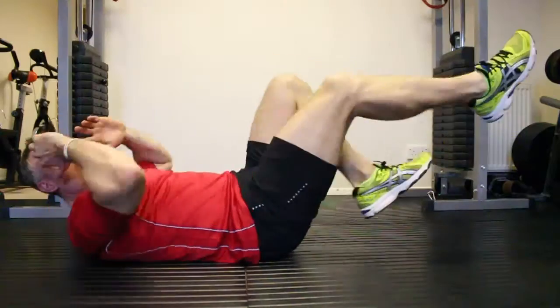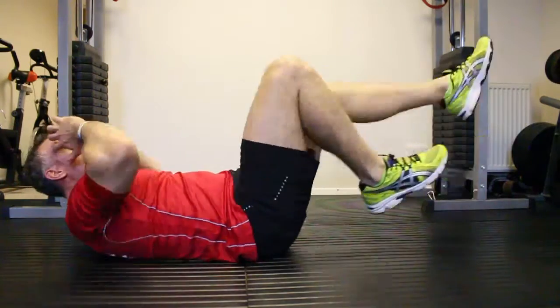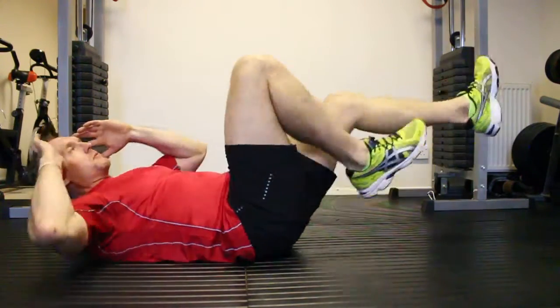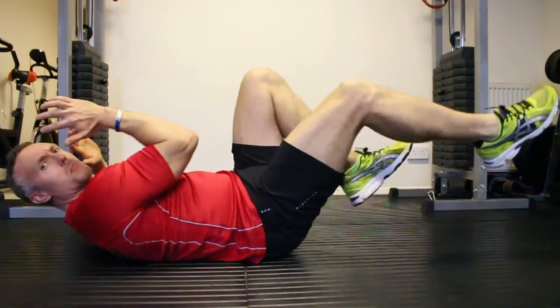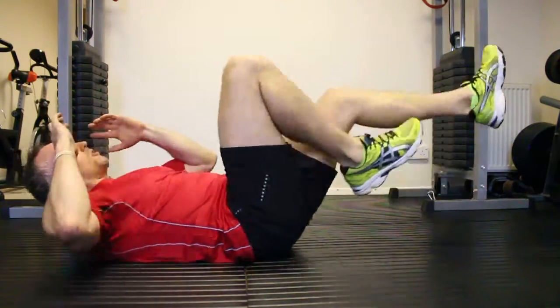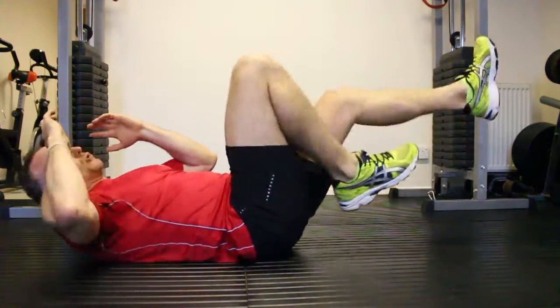Once you get used to it you can drive as fast as you can. Kicking legs out at all times. Drive the knees up, kick out. Twist with the elbows. Making sure you twist and breathe. Great exercise for the cardiovascular. Building up that core strength.